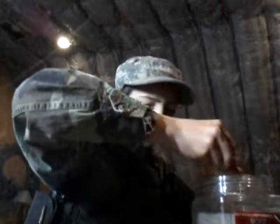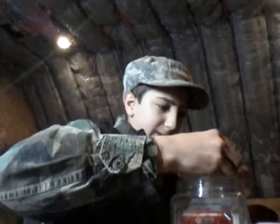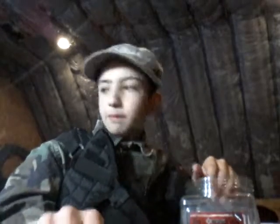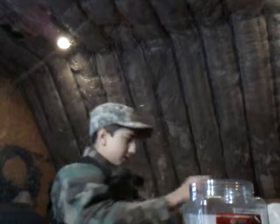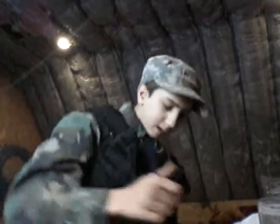Now all you do is take and fill up the egg, the other part of the egg, put the top on it — voila. But if it doesn't hold, you've got to put the duct tape on it. There's one. I'm going to make another one; here's how I make them.